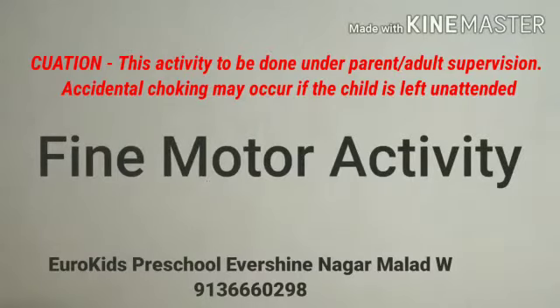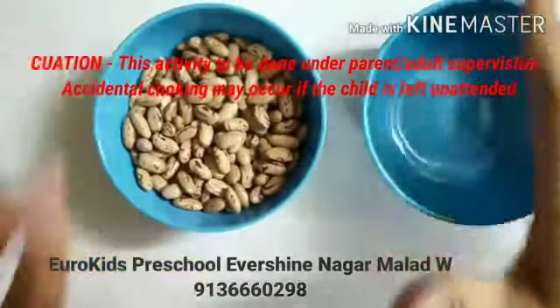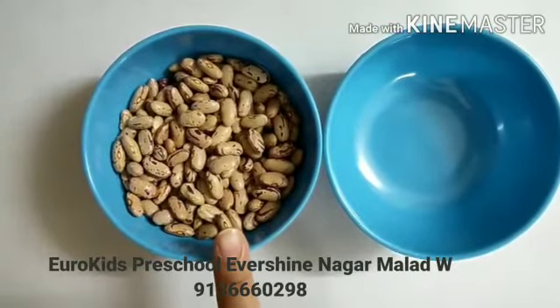Today we are doing a fine motor activity. Here we have two bowls — one is empty and another is full of rajma.